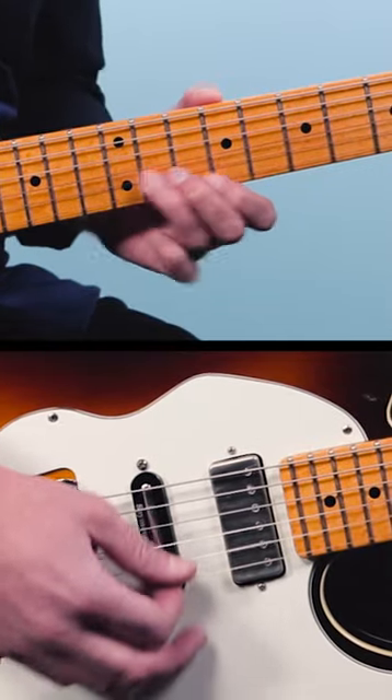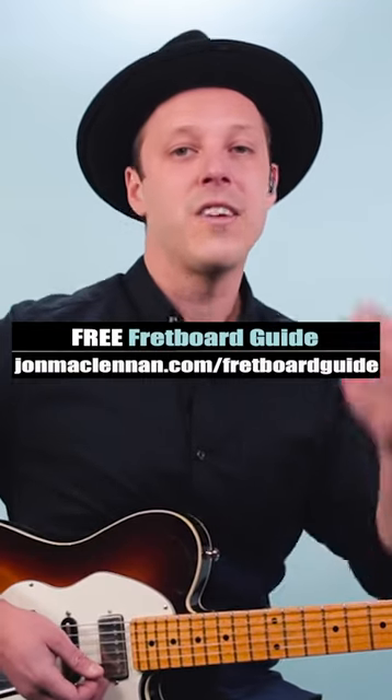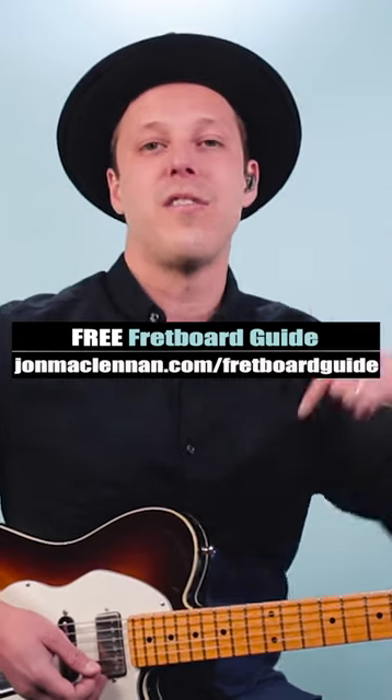Here's what it sounds like all together. Give it a try in your blues guitar solos, and to learn licks like this anywhere on the neck, grab my free fretboard guide PDF — there's a link below this video.